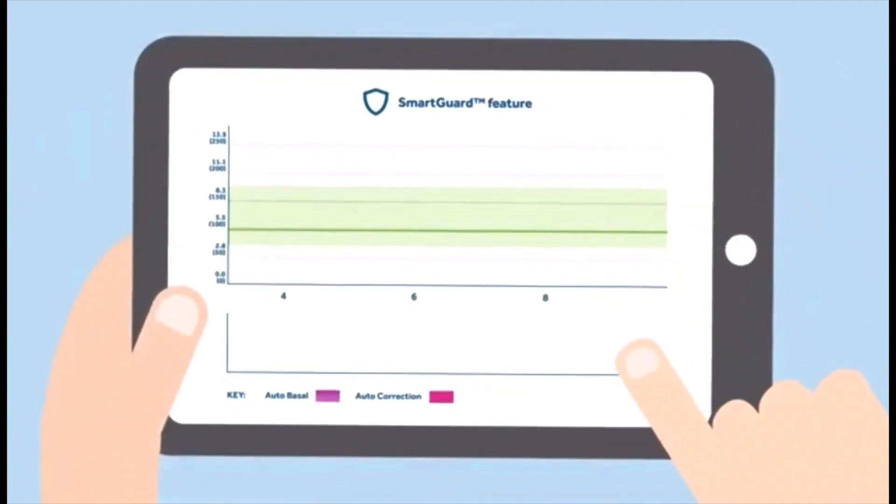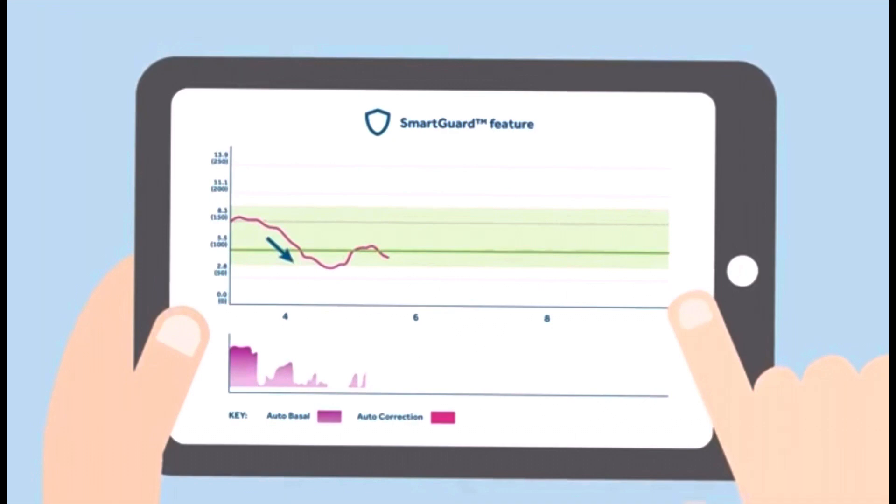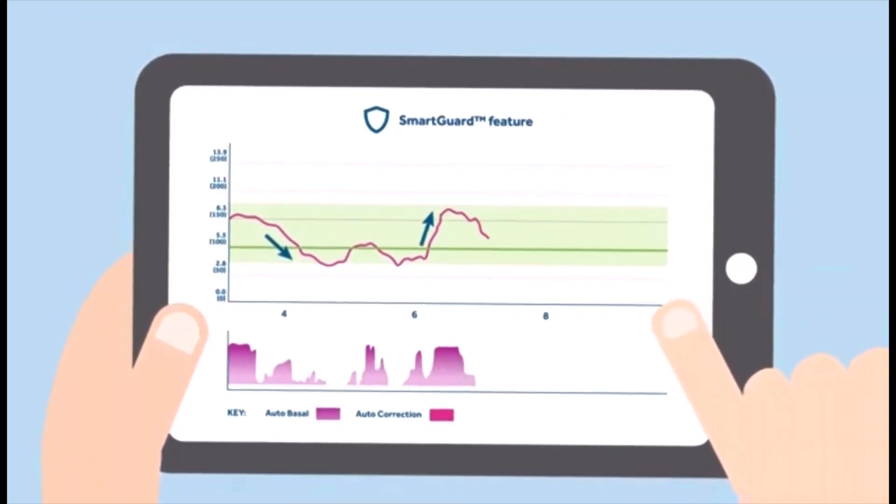Let's talk about the automated insulin delivery system, because this is the area where the 780G really sets itself apart from the previous generations. All three pumps use the SmartGuard system, which looks at your current glucose levels and glucose trends — either increases or decreases — and adjusts or shuts off your basal insulin delivery based on those readings. The 780G has some big improvements with the SmartGuard feature, which we're going to talk about in a second.